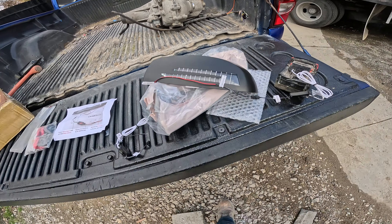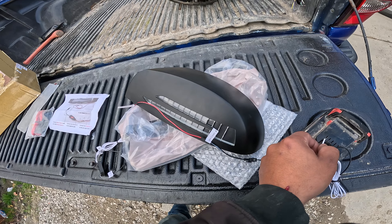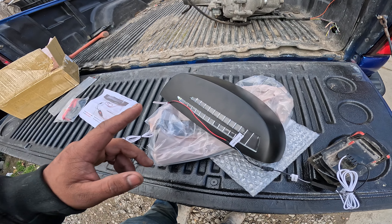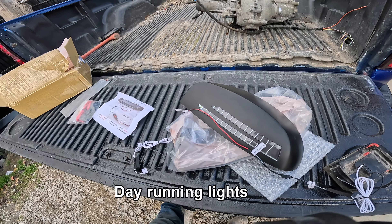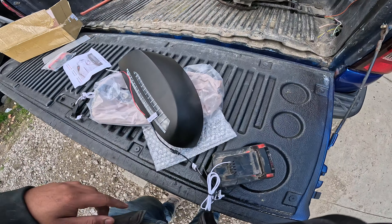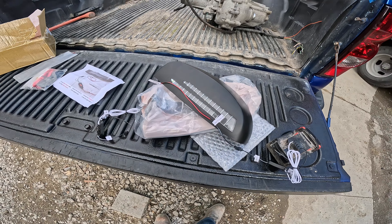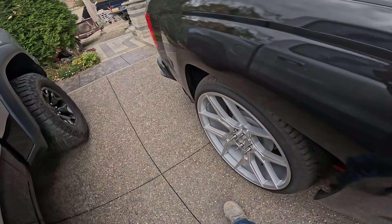Honestly it's not as bright as I thought in the daytime, but I'm pretty sure at night it would be really bright. I'm debating on leaving it on all the time at night — like day running lights. That's what I might do. I just gotta figure out where to tap these cables into my harness from my window switch, and I'll pull my truck forward a little so I can work better.